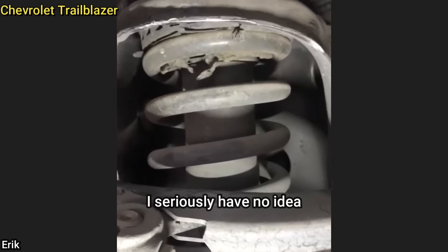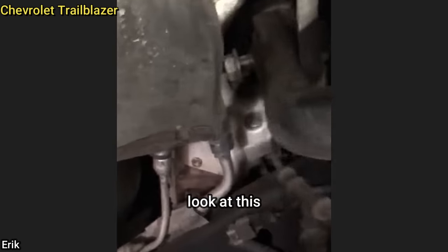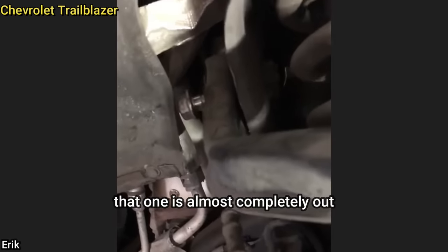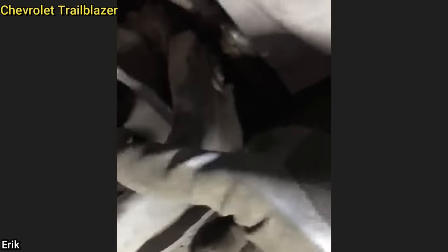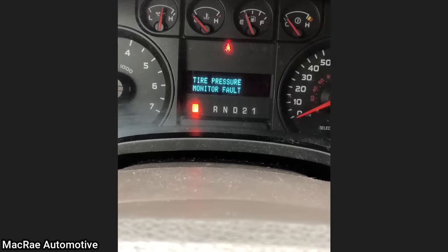I seriously have no idea how these people did not crash on their way to the shop today. Look at this — that one's almost completely out, and this one's missing. Customer states rear left door does not work properly.